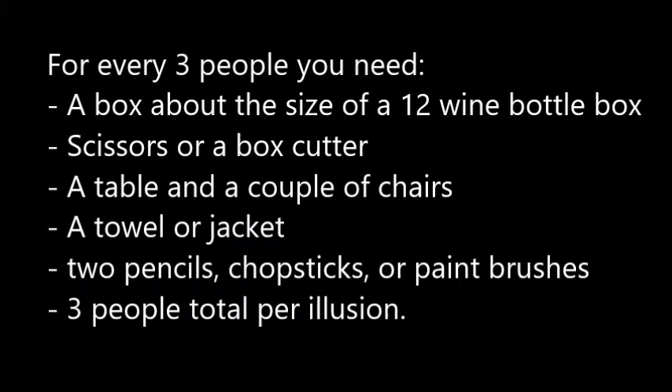All you need are a box about the size of a 12 wine bottle box, scissors or a box cutter, a table and a couple chairs, a towel or a jacket, two pointy objects like pencils, chopsticks or paintbrushes, and three people per group.